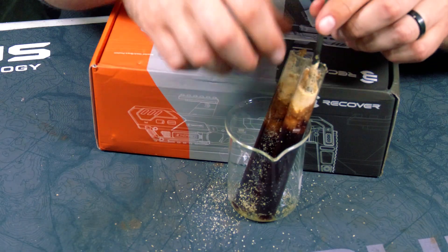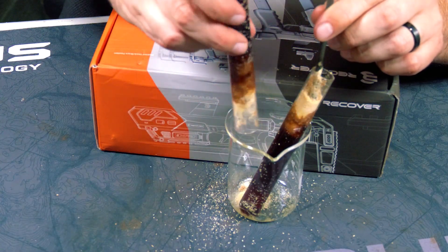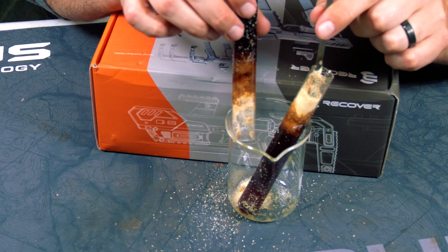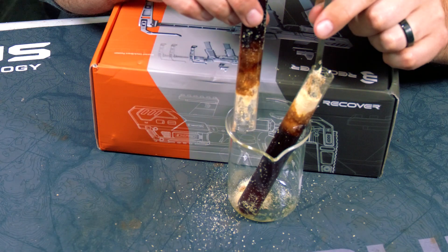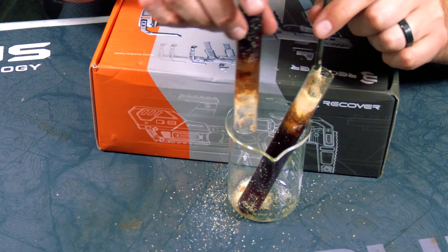This thing should be done by now — and no drips. Huh.